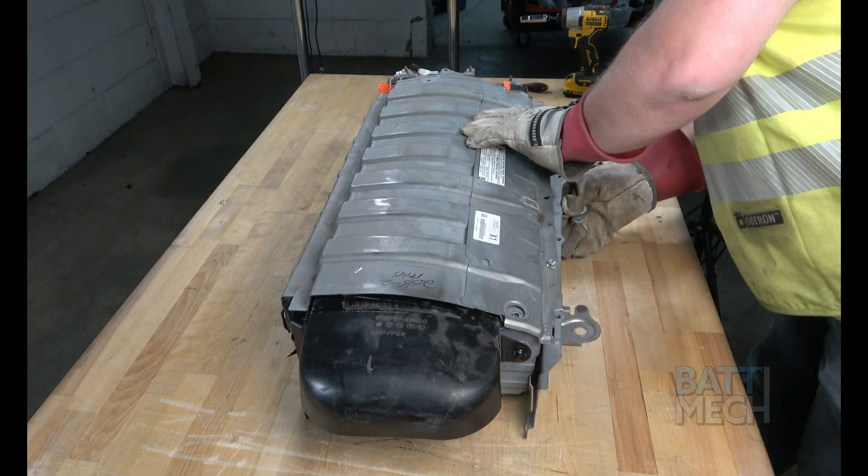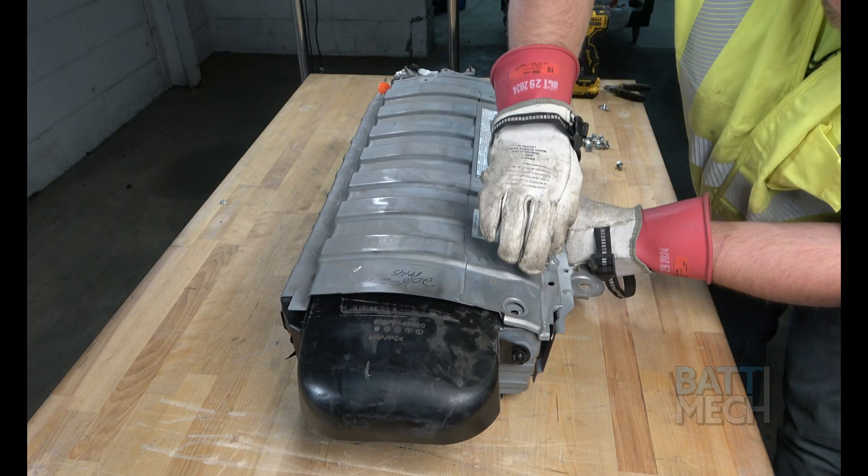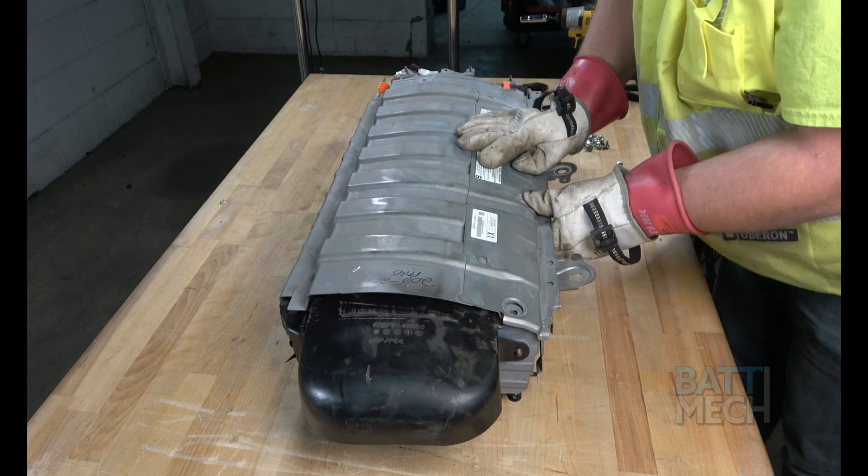Finally, you'll put the metal case cover and metal side piece back on and attach them to the battery pack with the original nuts and bolts.